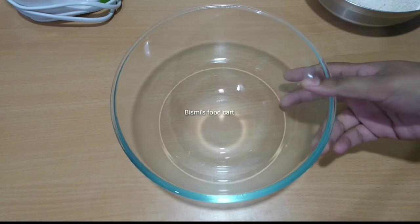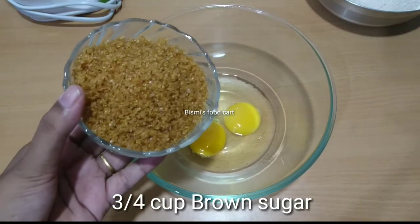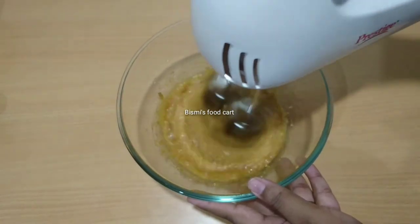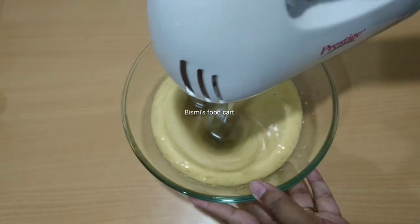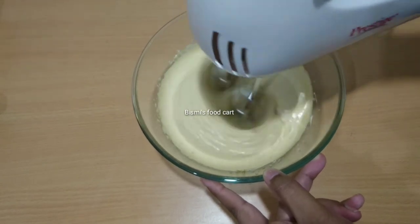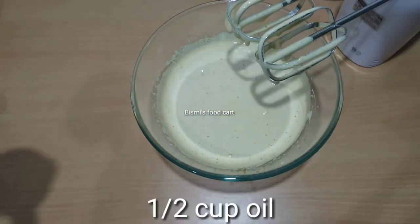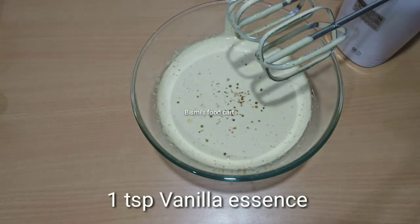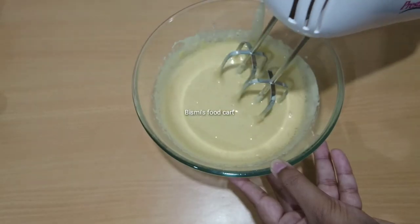Let's add a white bowl. Place this, add brown sugar on top. We will mix the two of them with creamy. Then we will melt the brown sugar. We will add half cup of vegetable oil.